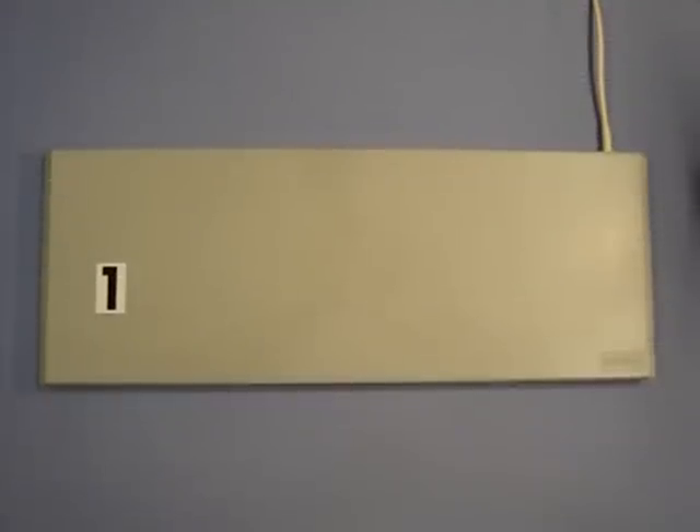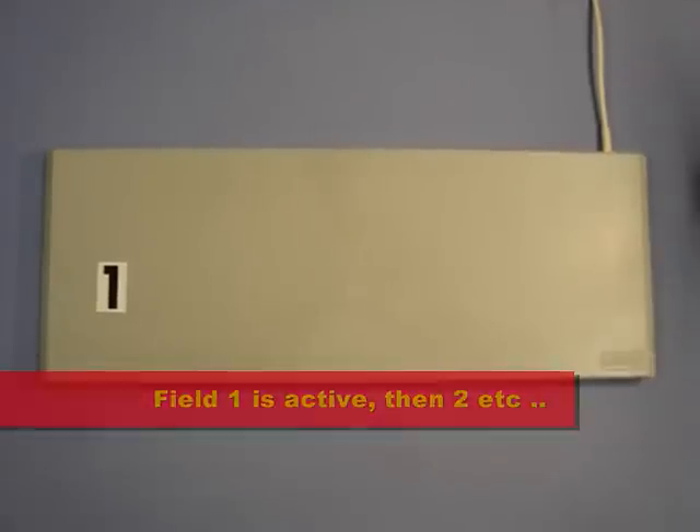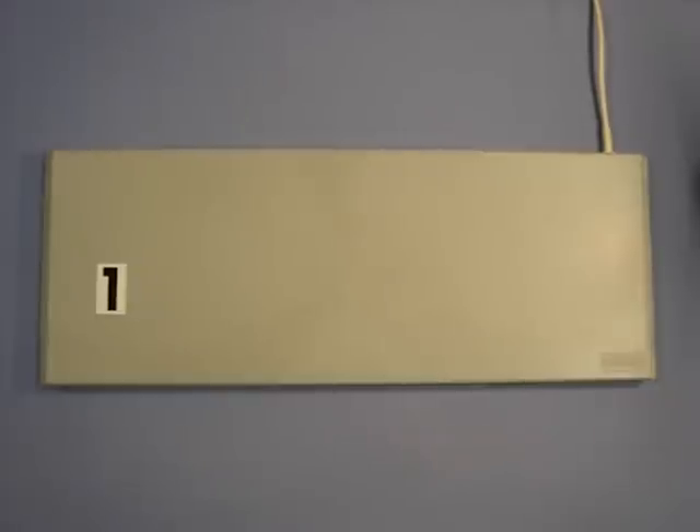Some older technologies, however, are unable to operate at this level, as they cannot filter out the interference between the neighbouring fields. So in their 6 field antenna, only one field is active at any one time, giving a multiplexing rate of little more than 16%.